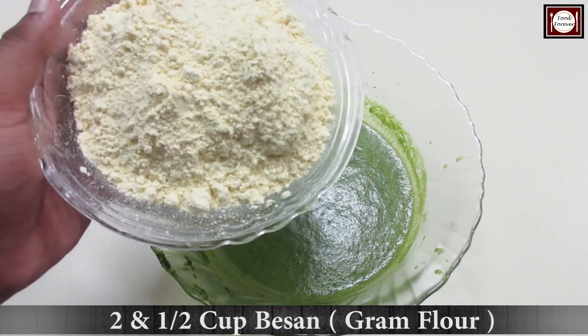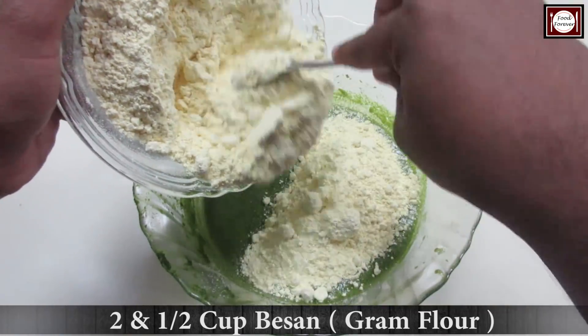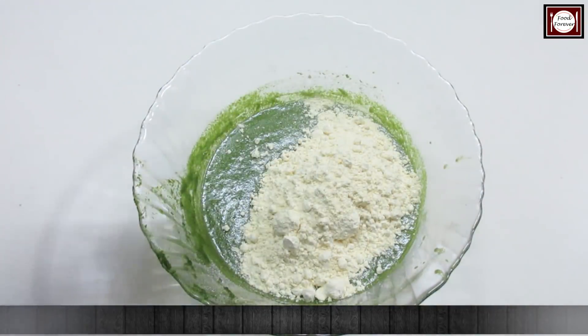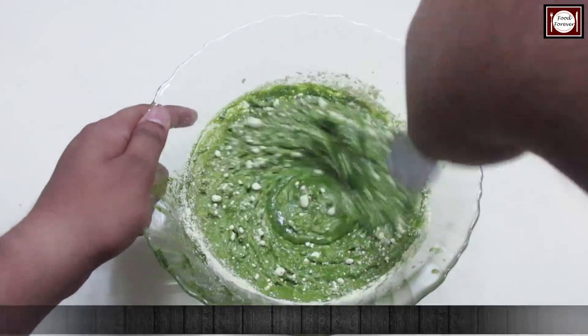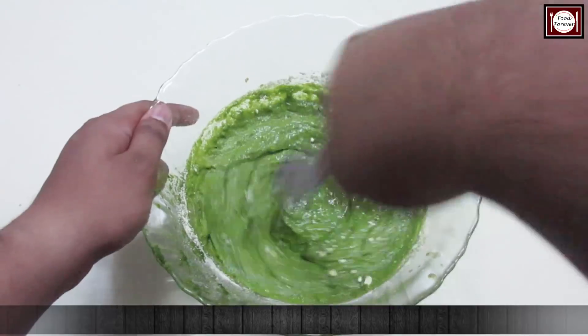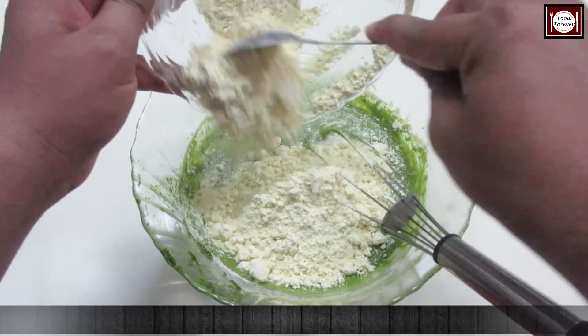Then we mix them all together. Then we add 2 and a half cups of besan. We don't want to add too much at once, so we will add it a little bit at a time and mix until we get a smooth batter.